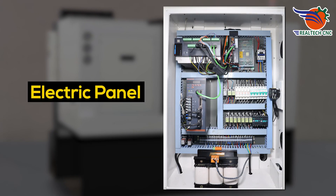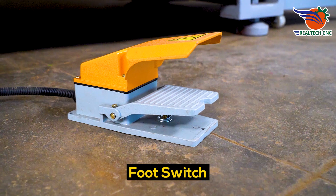Electric panel, lubrication tank, foot switch.